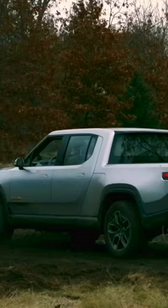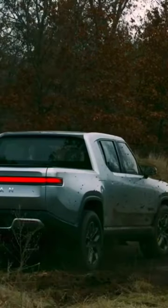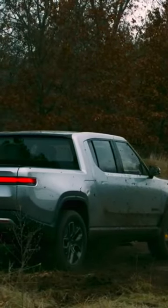The quad-motor setup allows the R1T to do what Rivian calls a tank turn, which lets the electric motors rotate the left wheels in the opposite direction of the right wheels, spinning the truck on its axis.